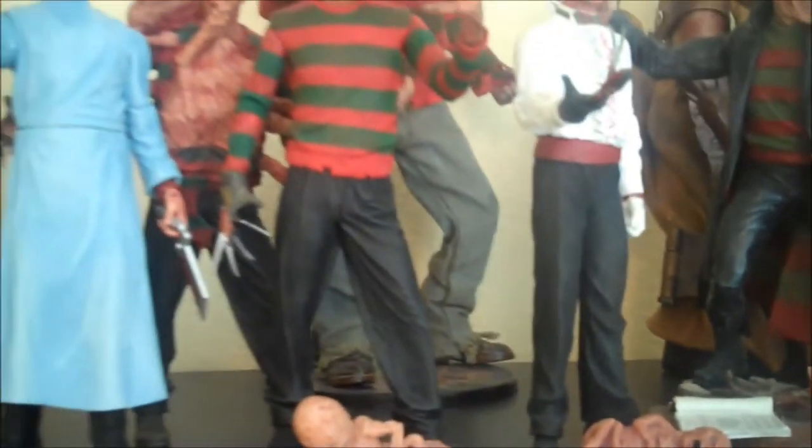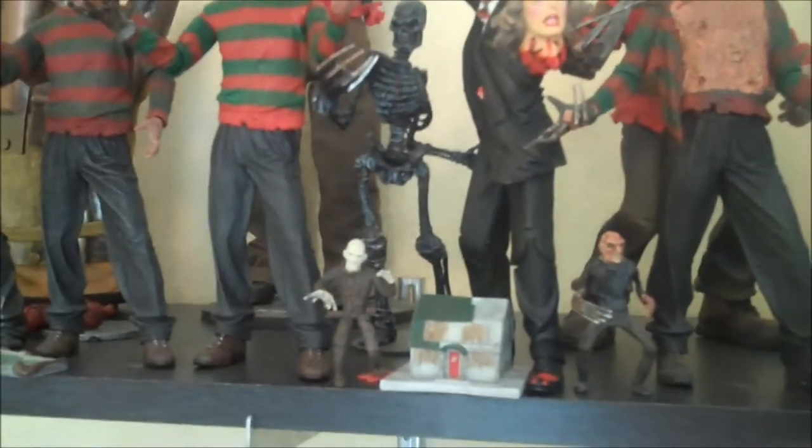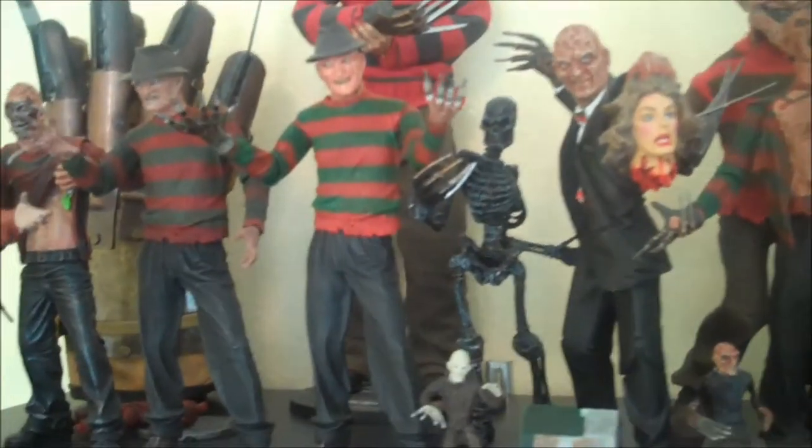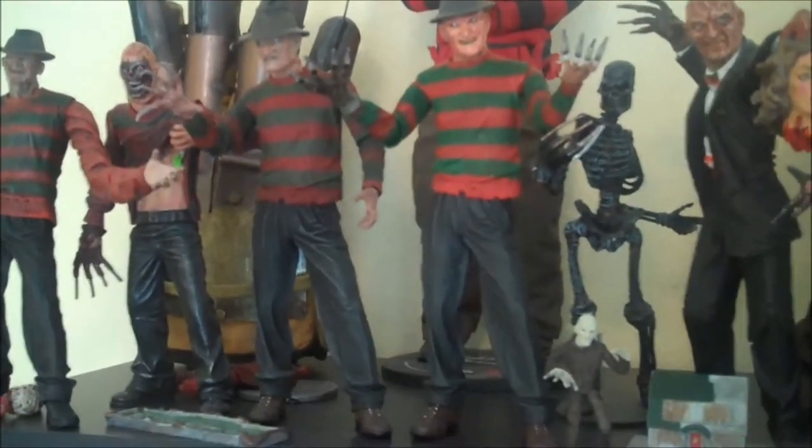Right now I have the dedicated Freddy shelf. When I have this all said and done I will have a dedicated Jason shelf as well. That's basically how I'm planning to run this — and then I'll have my Miscellaneous Horror on their own separate shelf.